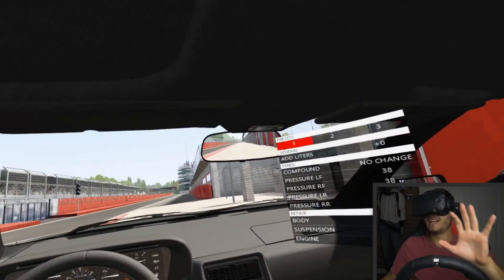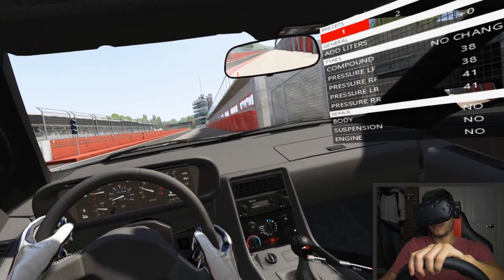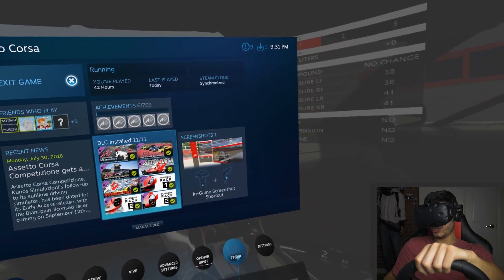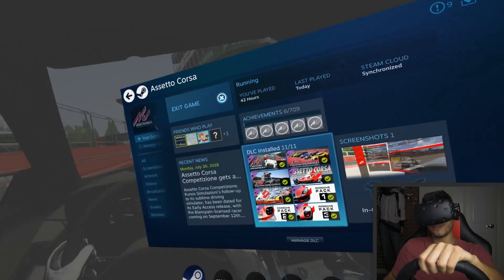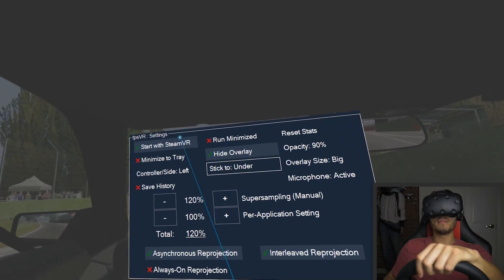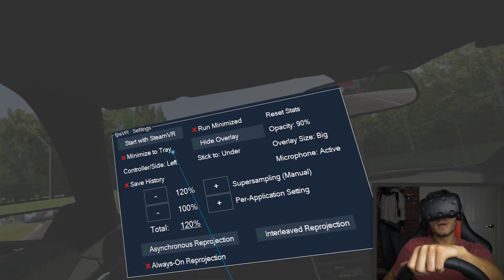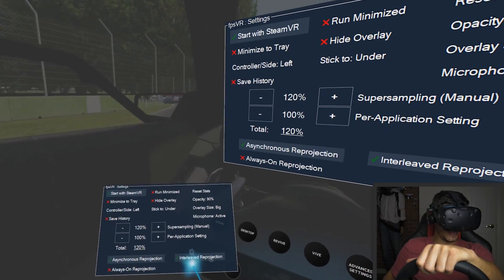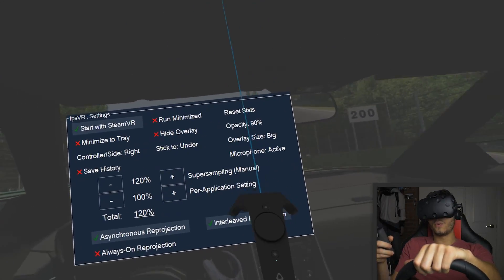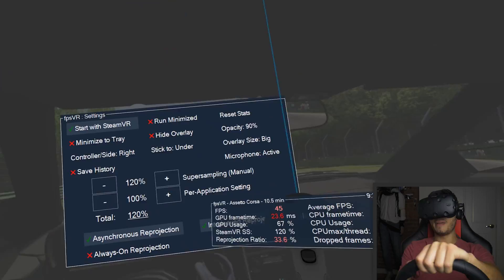Let's get back inside and explain a bit. Over here, what's going to show up is this overlay — FPS VR. You can click on it and get all the options you need. You can make it start with SteamVR every time, run it minimized, minimize to the tray, and of course show it. You can also put it on the controller — on the back of the controller — so you'll have all the information right there.